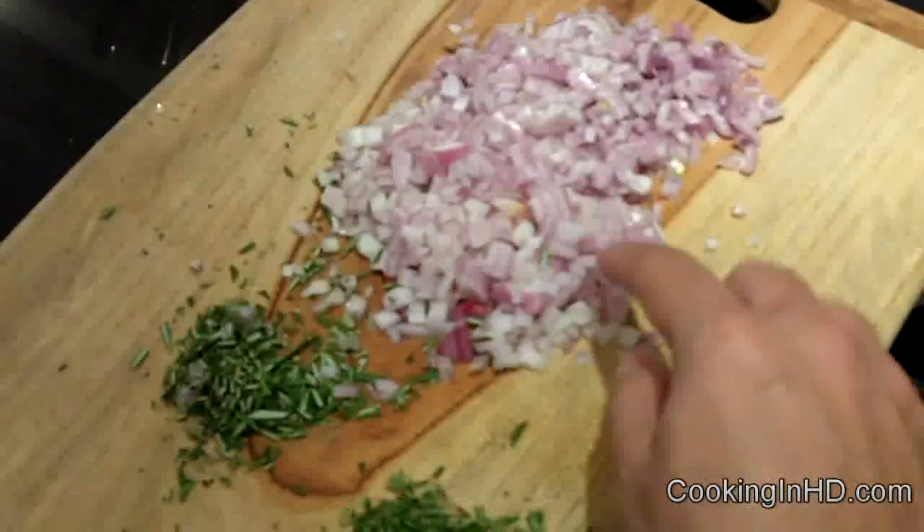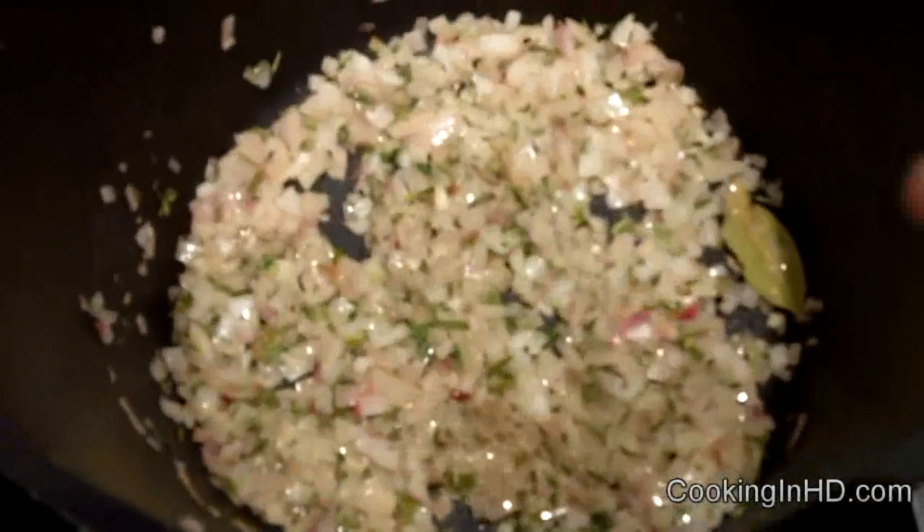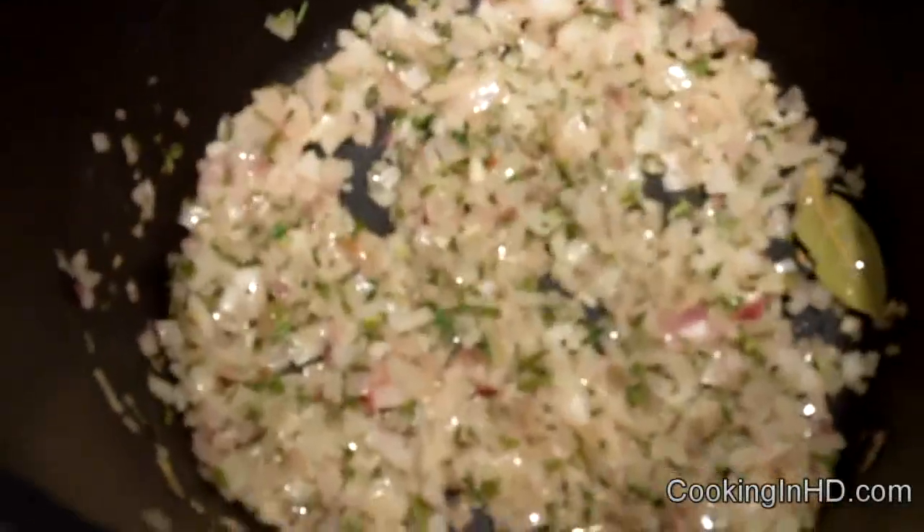Let's take some of our finely minced shallots, rosemary and thyme and put them into a really big sauce pot over medium heat with some butter. We're just going to sauté that up. The shallots have been sautéing for about 10 minutes, and to that I'm going to add a bay leaf and about half of my mushrooms — in this case I'm adding the baby bellas. I'm adding the less expensive mushrooms as these have more of a generic flavor. I'll sauté these up for about 10 minutes.